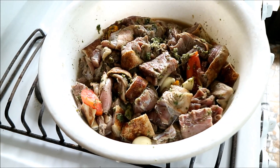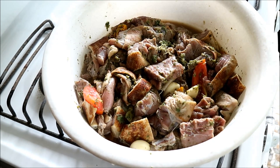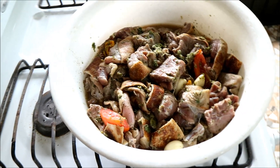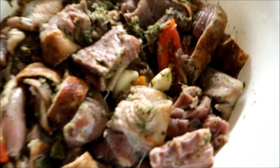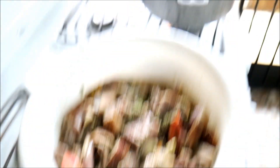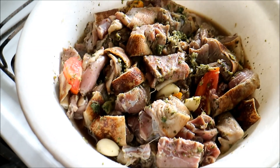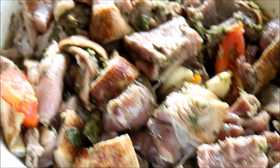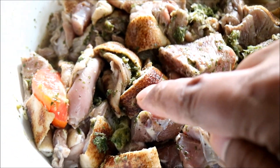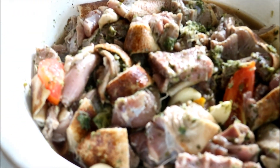Here we have the seasoned agouti - it's been thoroughly washed. My dad used flour and water and then some lime and lemon juice. It's been seasoned with Caribbean green seasoning, onion, hot pepper, salt, garlic - you can see the garlic cloves in there - and tomato. One thing to notice: some of the skin is charred. After cleaning and gutting, they roast it over an open flame to burn off the hairs, and I think it gives the meat some flavor as well.